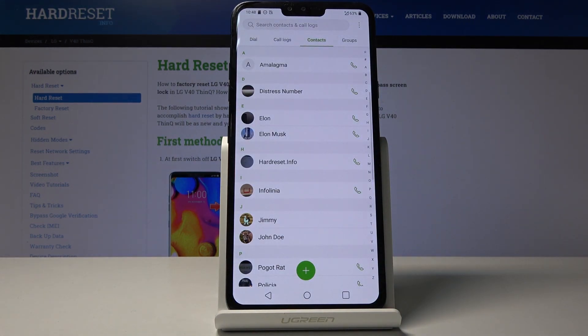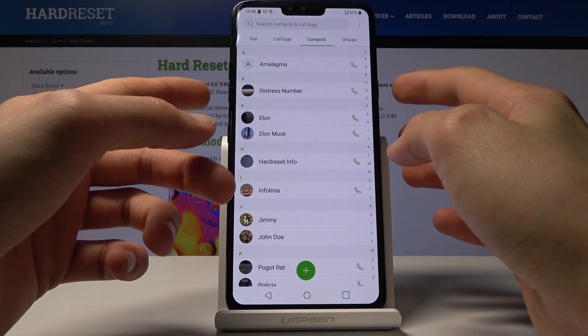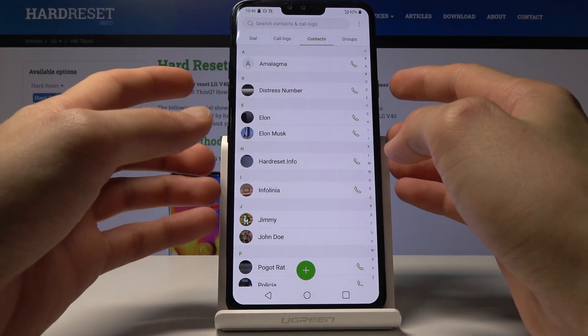As you can see, there are all the contacts. So once you have open whatever it is that you want to capture, make sure that it's visible on the screen. Then all you need to do is hold the power key and volume down — both keys at the same time.